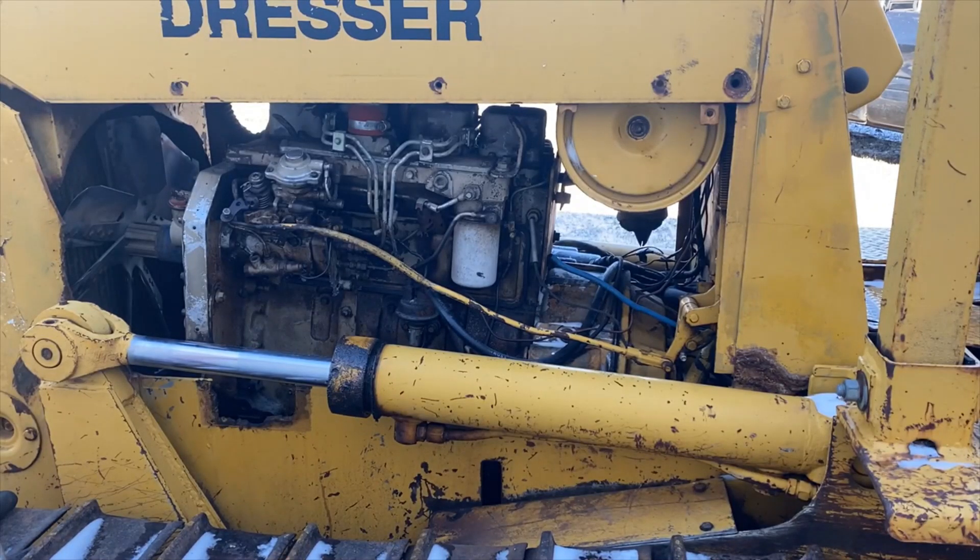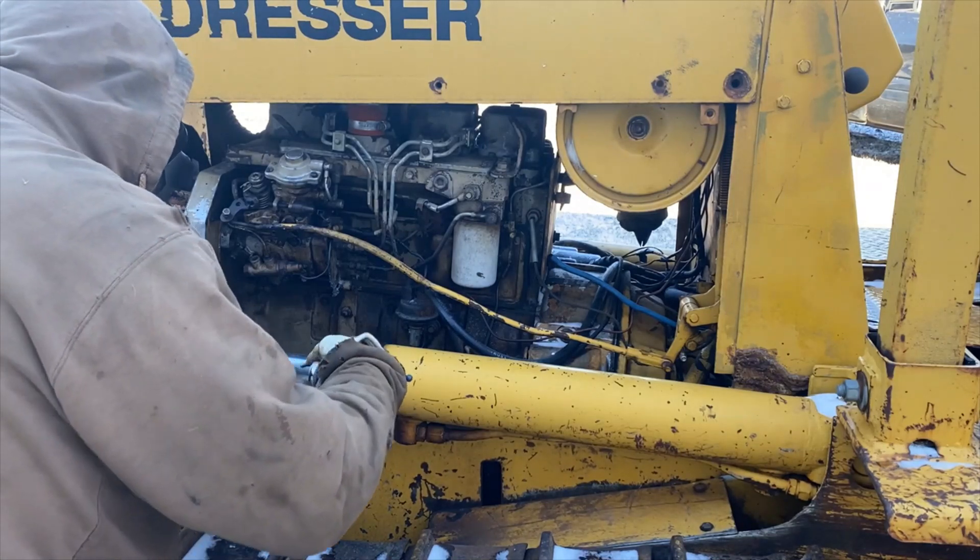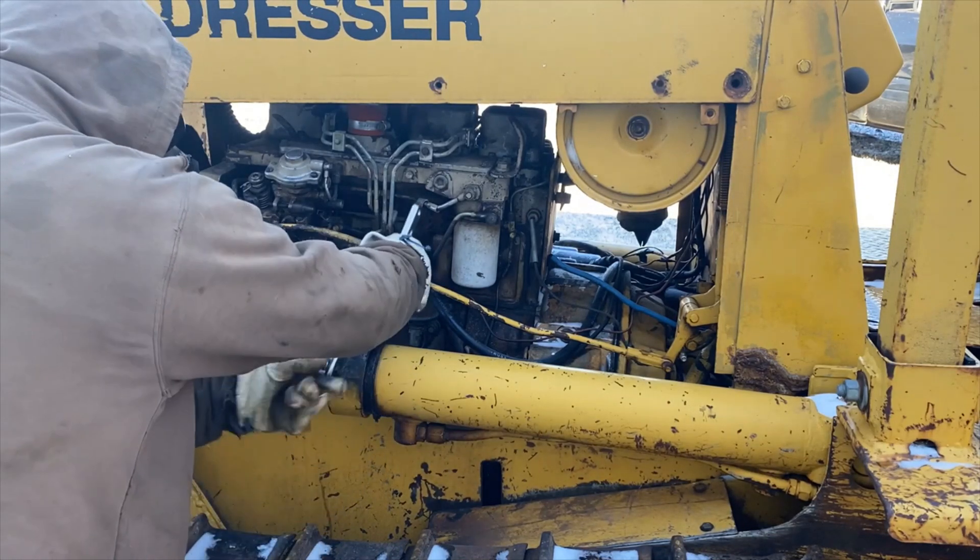Here we've got this Dresser — Dresser formerly International. This was around the buyout. This one's been repowered with a 4BP Cummins, but both of these are leaking, so we'll just go about resealing them.